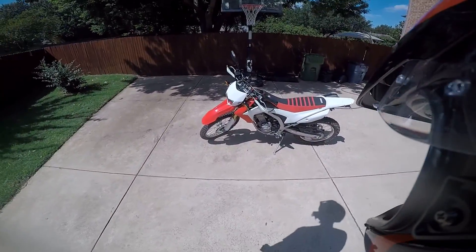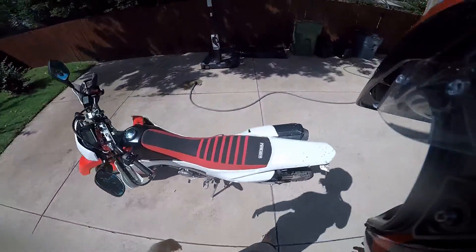What's up guys? It's your boy Willie Brapp and today we're going to learn how to wash this dirty motorcycle. Let's go.